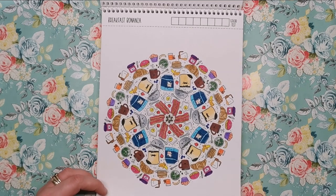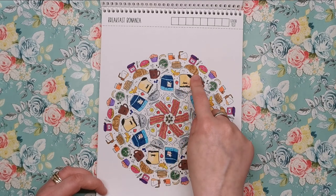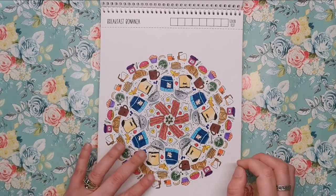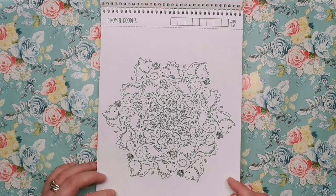I really had fun colouring Breakfast Bonanza — you can see we've got the milk, the cereal, the eggs, the bacon, the toast, the croissant, the pancakes — all sorts. I coloured the mandalas in this book with my Karen Brushmarker Pros, which I've done a review on if you want to go and have a look.